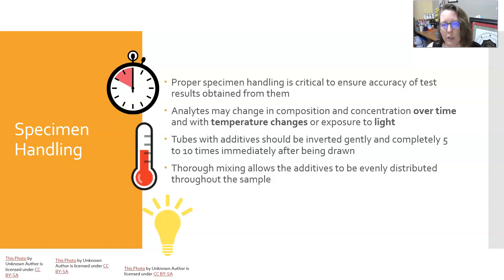Proper specimen handling is critical to ensure accuracy of test results that are obtained from the specimens that are collected. Analytes may change in composition and concentration over time and with temperature changes or exposure to light. We're going to look at these variables here in just a few minutes.